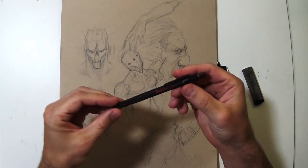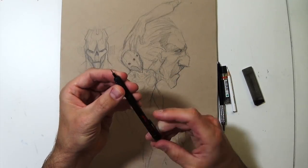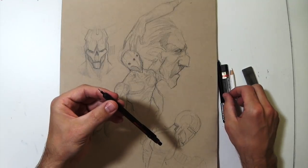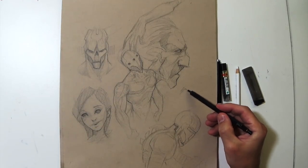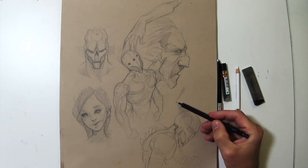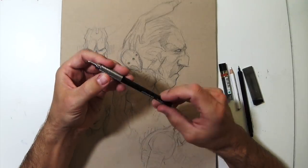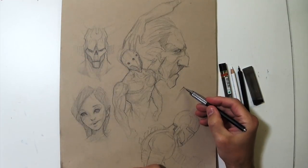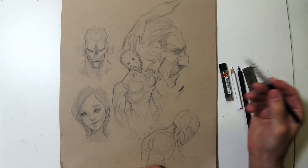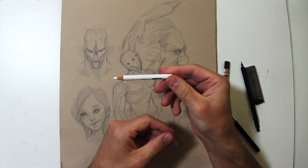I'll show you the tools for this. This is a Rotring mechanical pencil with 6H lead, which is really hard lead and really light. I do all my initial drawings with this one. Then I use another mechanical pencil with HB lead and go over that — it's much darker. For highlights, I use a Prismacolor white color pencil.